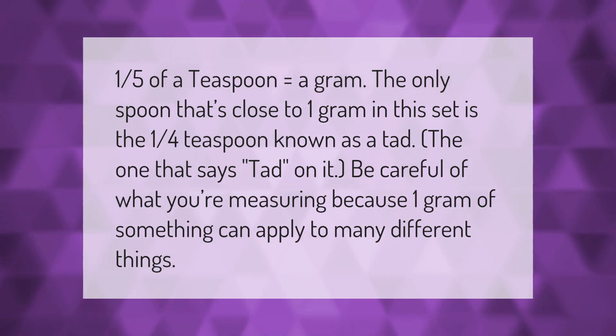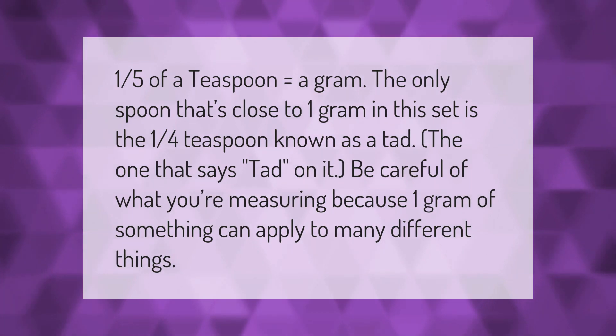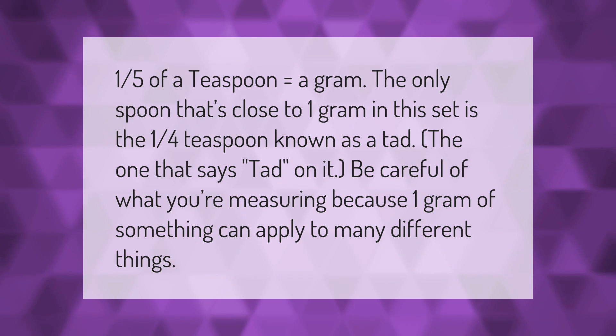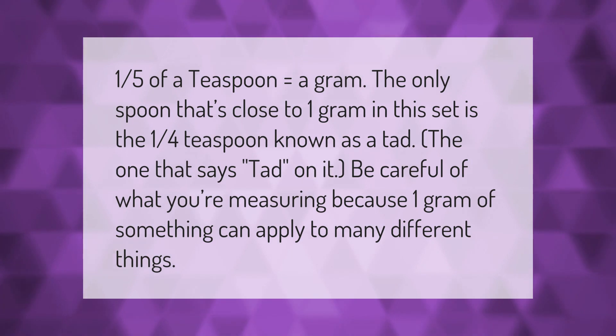One fifth of a teaspoon equals a gram. The only spoon that's close to one gram in this set is the one-quarter teaspoon, known as a tad. Be careful of what you're measuring, because one gram of something can apply to many different things.